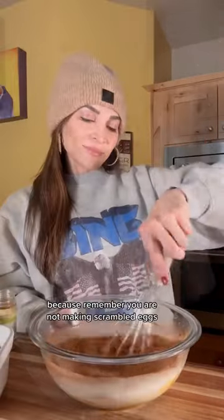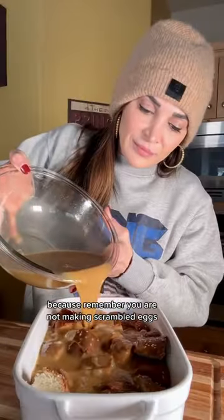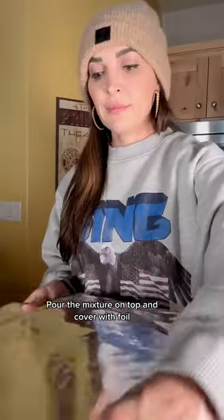Whisk it really well until there are no lumps, because remember you are not making scrambled eggs, you are making french toast. Pour the mixture on top, cover with foil, and pop it in the refrigerator until you are ready to bake.